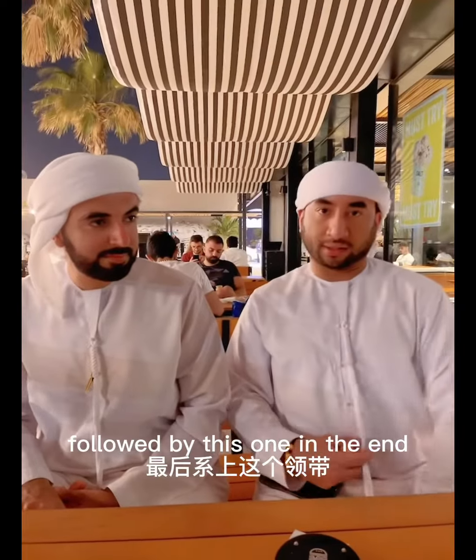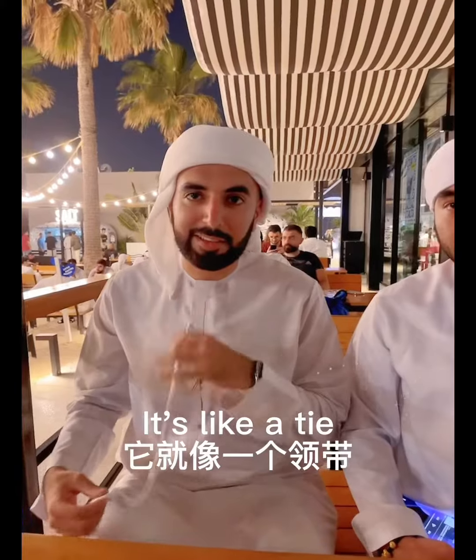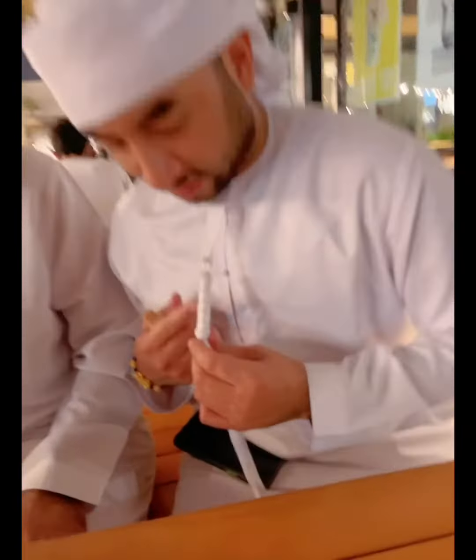The circle button style. And this one is called a tarbush. It's like a tie. There are many different styles as well. You can see his style is like a knot, and mine over here is like a different style.